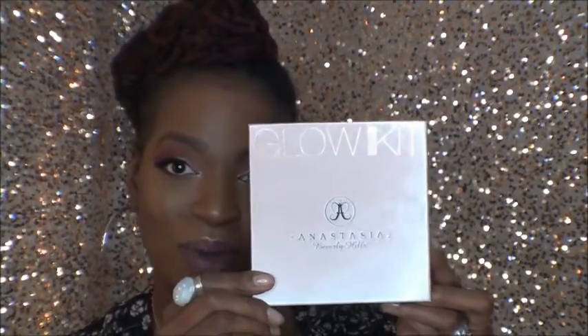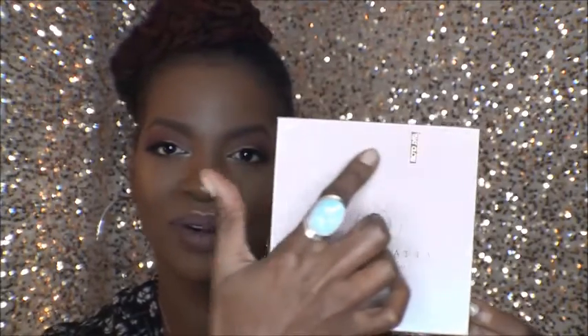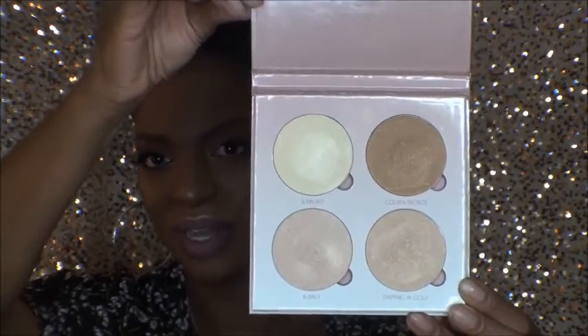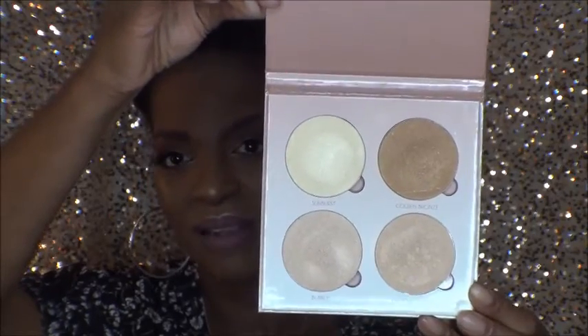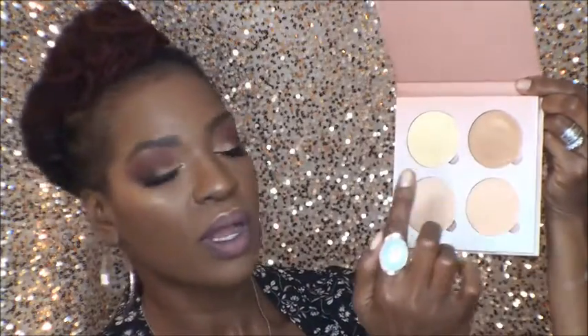First up is That Glow. Here's the packaging — very beautiful, kind of a peachy-brown color with the gold embroidered title. And here are the pans. Look at how beautiful these colors are. Please do excuse how dipped in they are — like I said, I've been murdering these since I got them. So let's get into swatching. I'm doing them in order of appearance: sunburst, golden bronze, bubbly, and then dripping in gold.